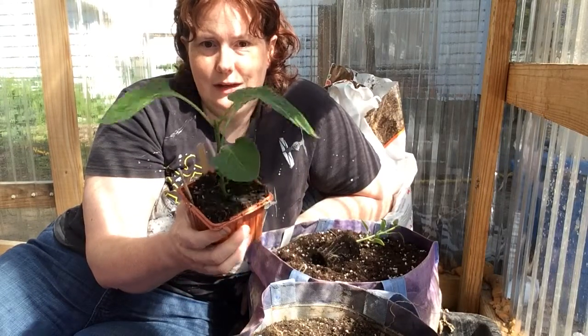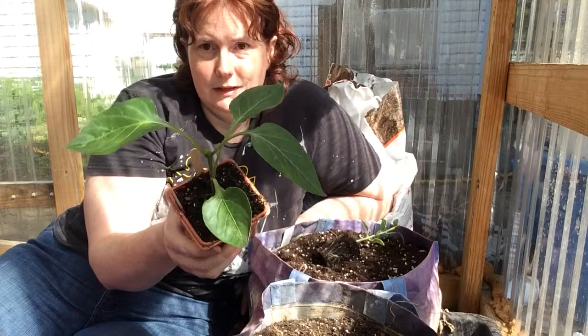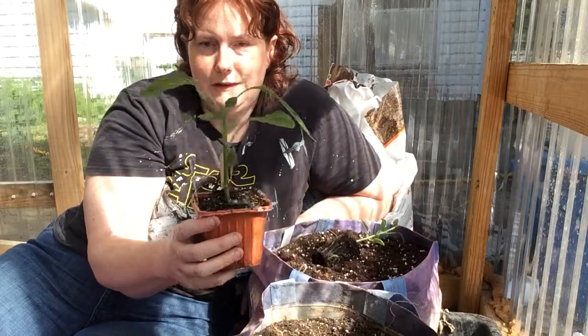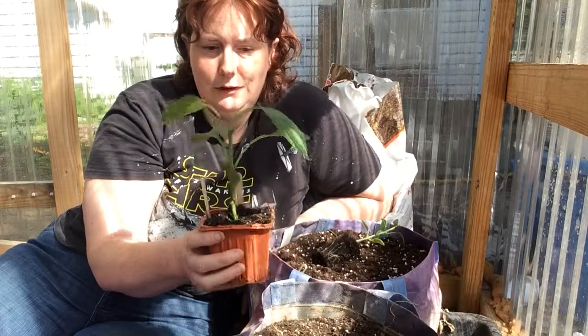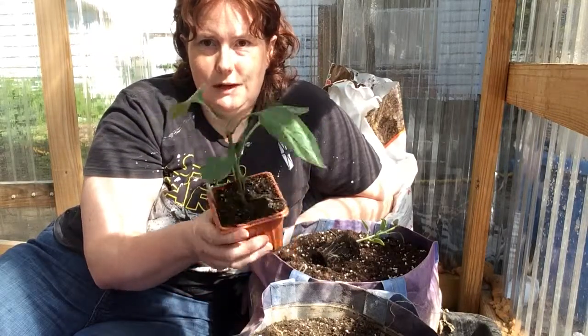These two are my experiment plants — I chopped the top off to see if I could get them to bush out, like they suggest. So I did two like that and two without, to see which one does better. They seem to like the greenhouse pretty well so I'm not too worried about it.